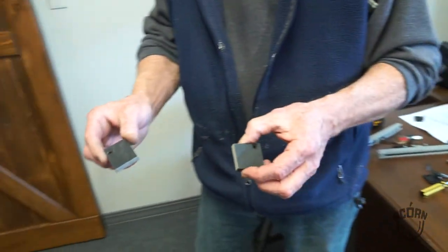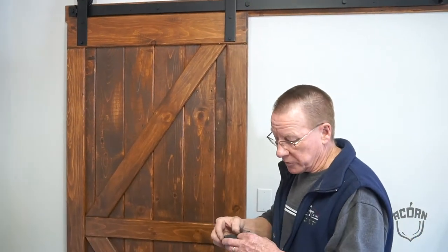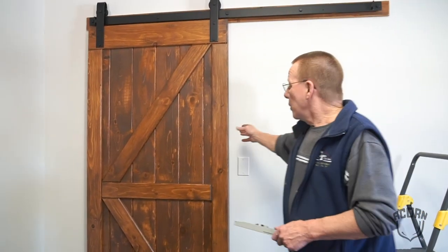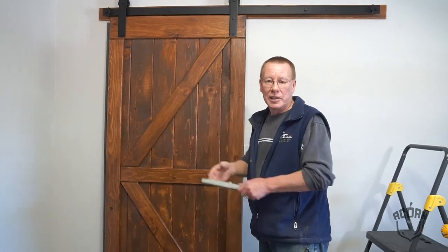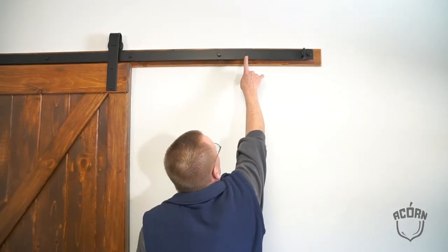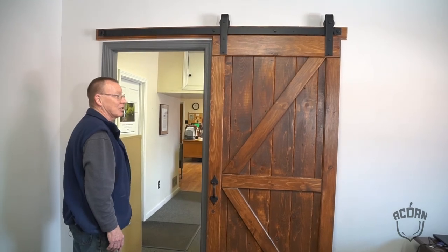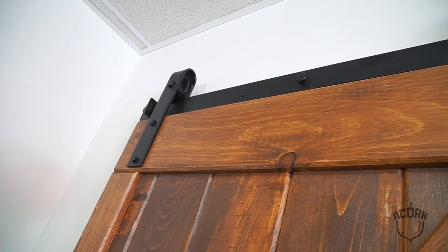We'll also be installing two jump blocks on either end, to prevent the door from popping up and having the wheels derail from the track. One optional item that could be used is a soft close system, so that the door, when it goes from either one end to the other, if too much force is used, it won't slam — it'll close softly. This is the door action as it comes standard, because it was ordered pre-drilled, and we'll be installing it on either end of the door. With this feature, that's completely open and easy enough to close. Same feature at the opposite end, and it'll soft close each and every time.